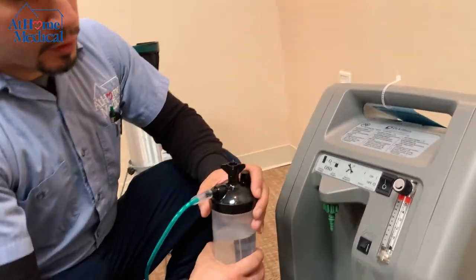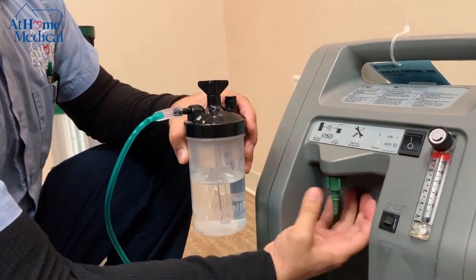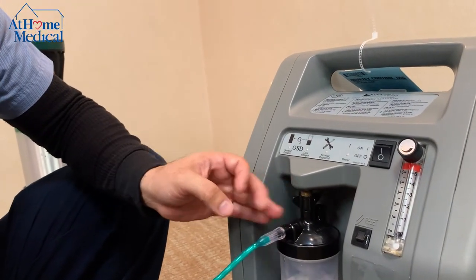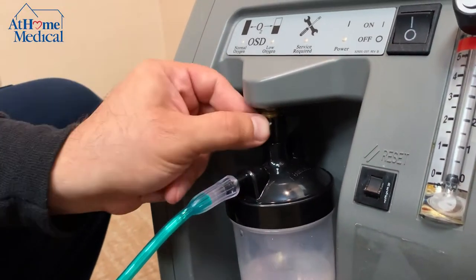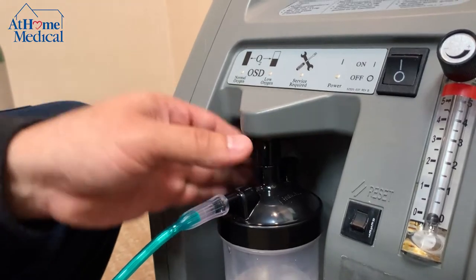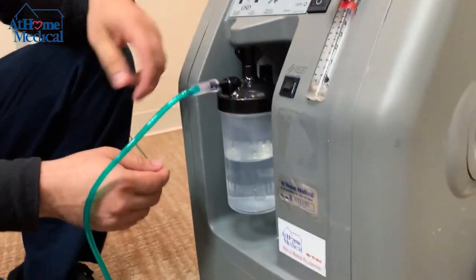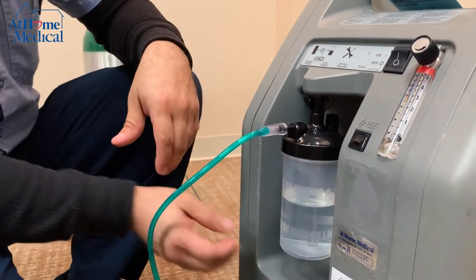If you do need to use a humidifier bottle, simply unscrew the christmas tree adapter and screw your humidifier bottle in its place. Always make sure it threads in nice and easy. If you have any problems screwing it on, it's most likely going on wrong.